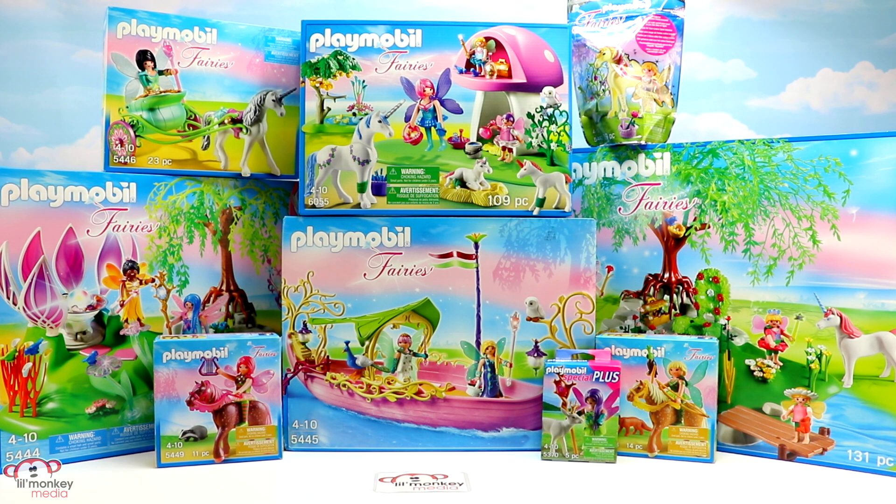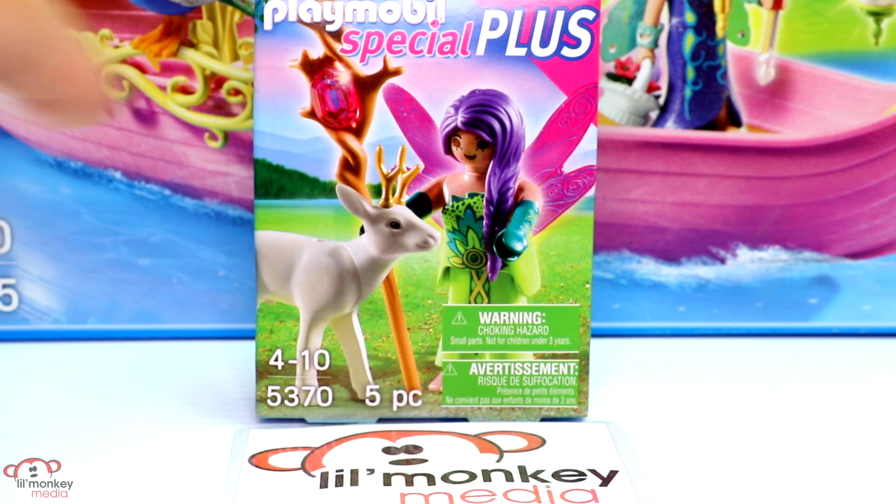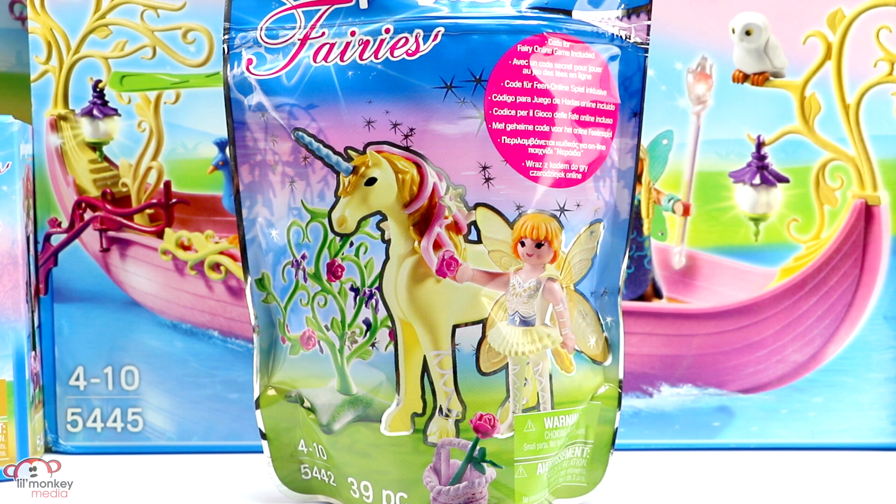Welcome back, little monkey fans! It's Carrie here, and today we're going way up to the treetop toy box for an amazing Playmobil fairies review. First we have a Playmobil special plus item 5370, which is a fairy with a deer. Look at her beautiful scepter. Item 5442: flower fairy with unicorn Sunbeam.